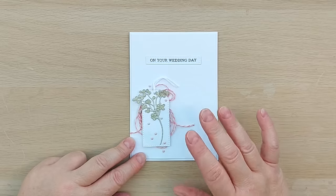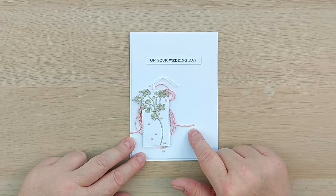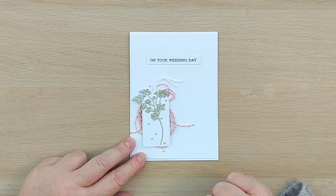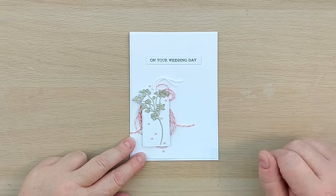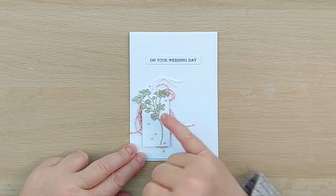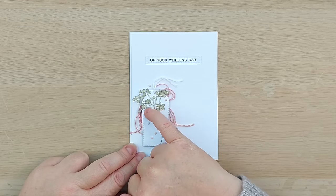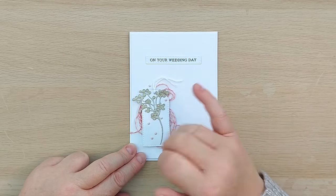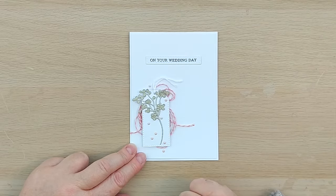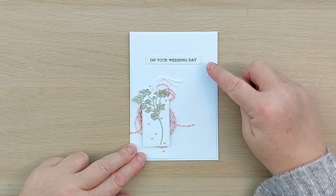Technique number three was to scrunch string behind your focal point for texture and colour. I took pink and beige baker's twine, scrunched it up, and stuck a tag on top — with white embroidery thread through the tag as well, so that's string as string too — held in place with foam. I put a bit of glue to keep the string where I wanted it artistically, added a gold glitter cardstock branch, Nuvo crystal drops as berries, and some pink mini enamel dots. The pink matched the string and it became a wedding card.